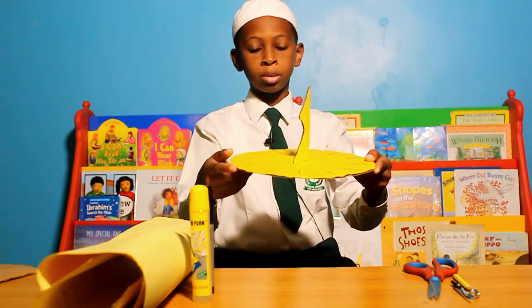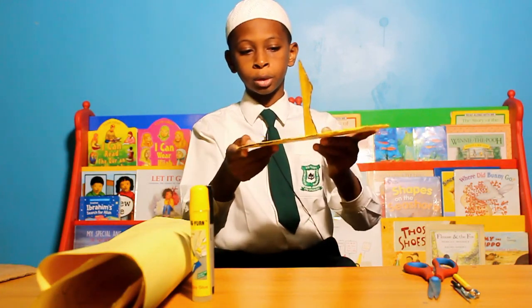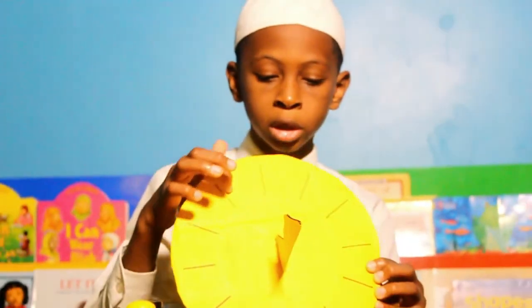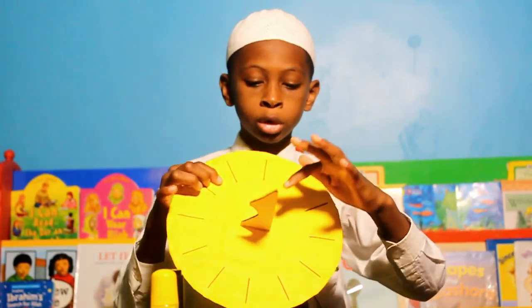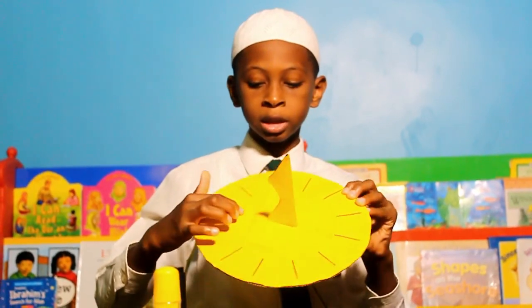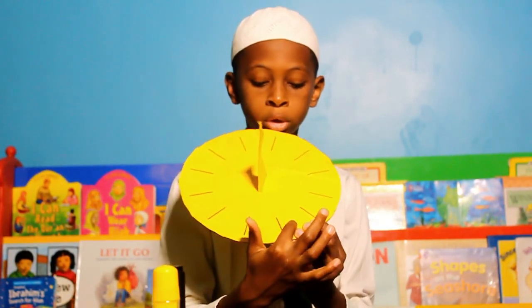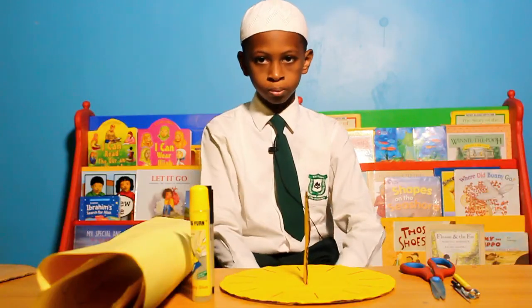As you can see, here is the example of the sundial I made. You can see the lines I drew, the normal, the dial, and the line I drew with a compass at the edge. Thank you.